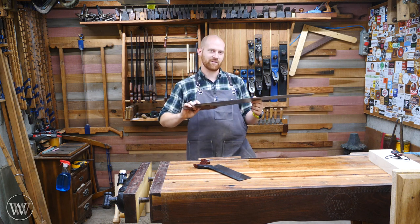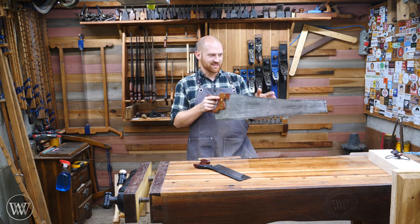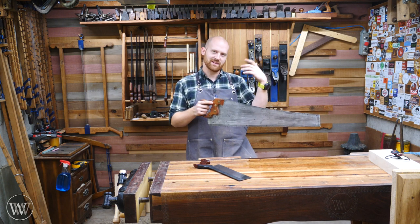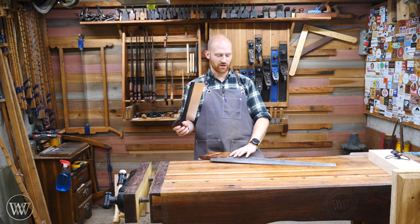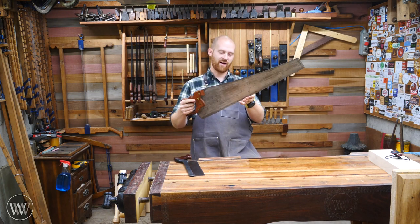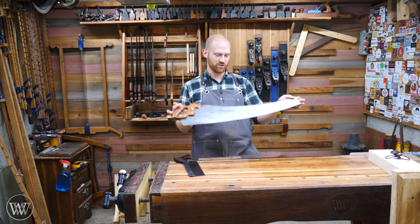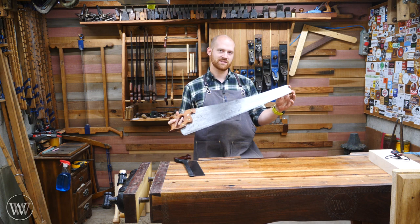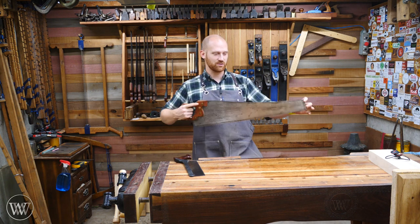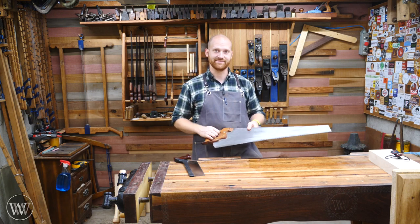Making those first few strokes and getting the saw registered in the slot is sometimes a bit tricky. So I want to go through starting both the small back saw and the large heavy 5 TPI rip saw at the saw bench, and go through a few ideas to keep in mind for the next time you begin a cut to make sure it's a smooth and nice transition. So let's dive in.